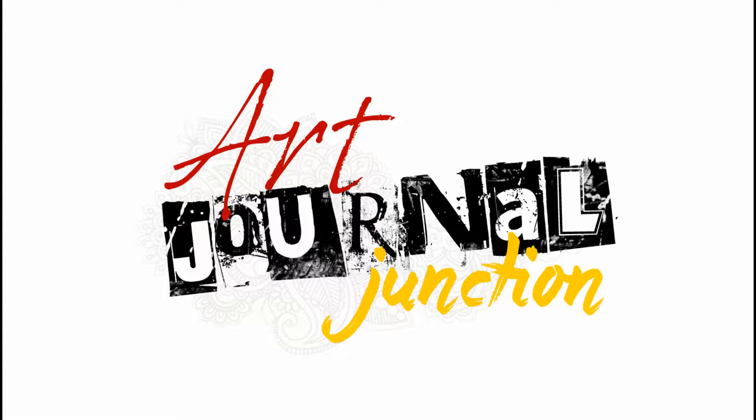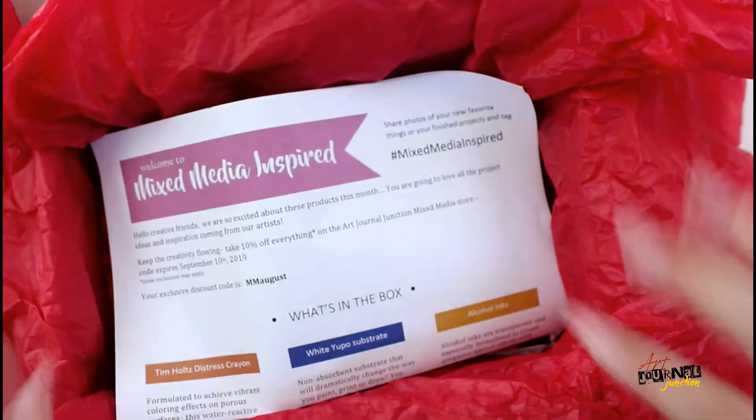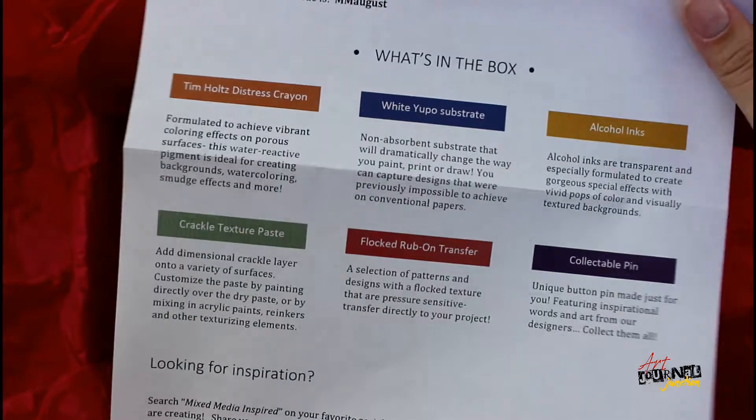Hey everyone, this is Jessica and I'm going to unbox the Mixed Media Inspired kit for August 2019. When you open your box, everything comes wrapped in red tissue paper, and the first thing you will see is the insert. On the insert, it has a little welcome message and a description of what is in the box.